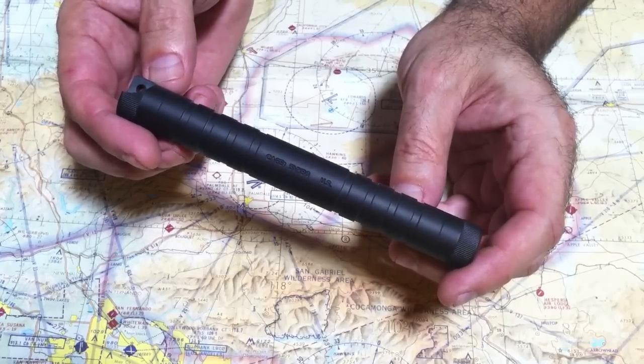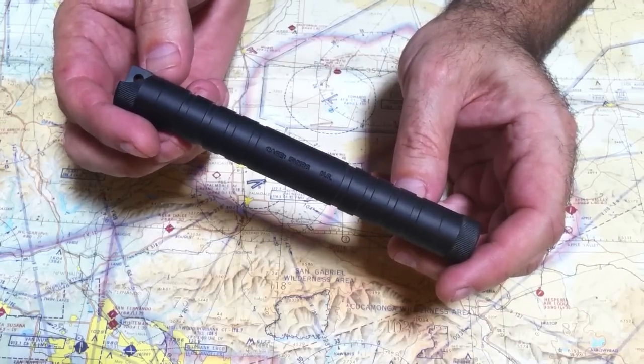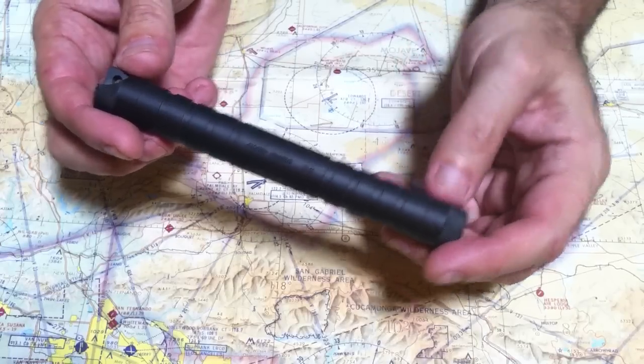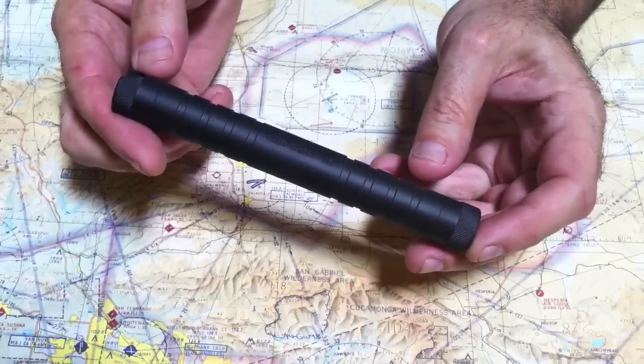Welcome. Today we're going to talk about the County Comm 2-Bouton. This is a 3-quarter inch diameter Delrin piece that we had made for a special client, and we have some extras. These are 6 and a quarter inches long.